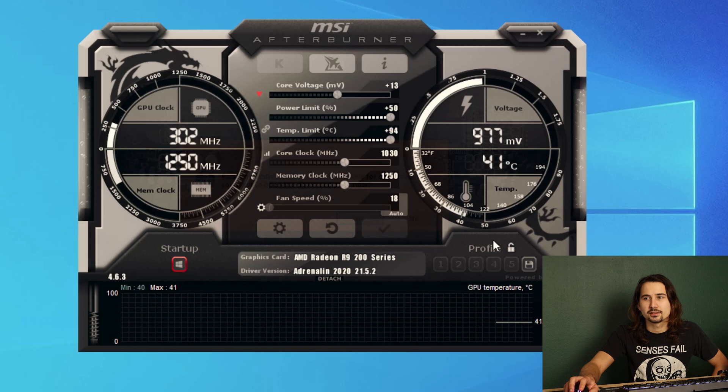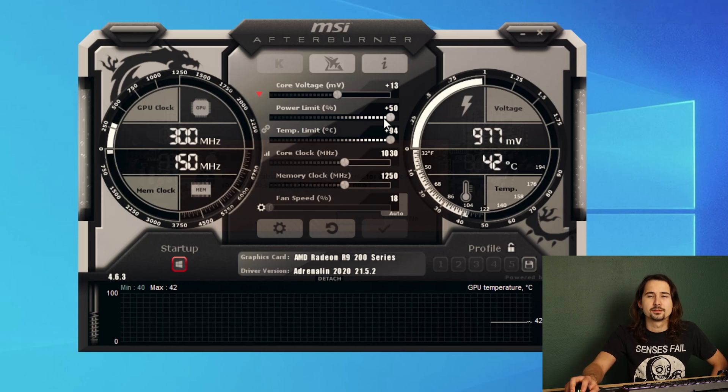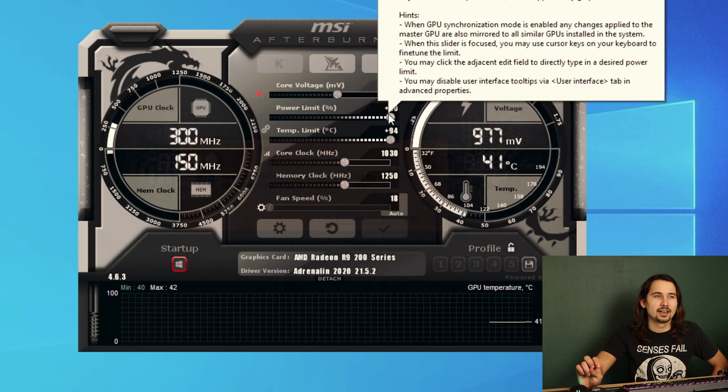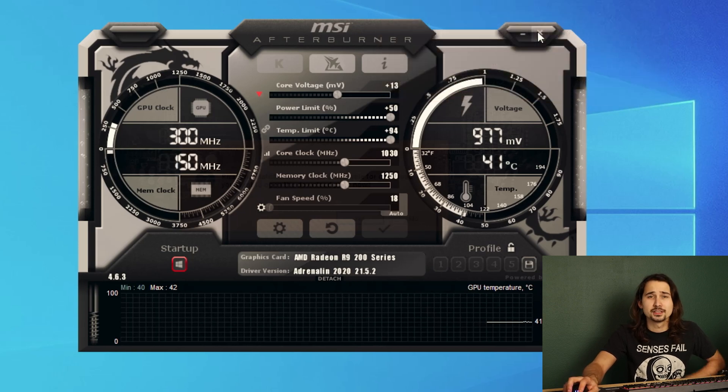Just going to set the power limit at 50% and leave it alone from there. I don't really want to play too much leaving it out of stock, but it does the card very little justice to run it at only 200 watts, although it does get quite hot. So let's go ahead and fire up one of the more basic FidelityFX titles — Terminator Resistance.